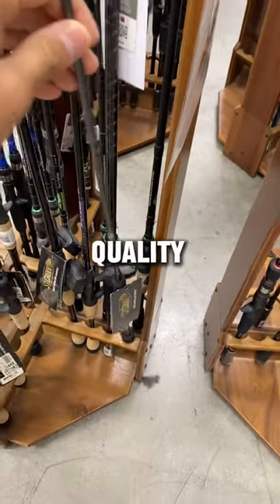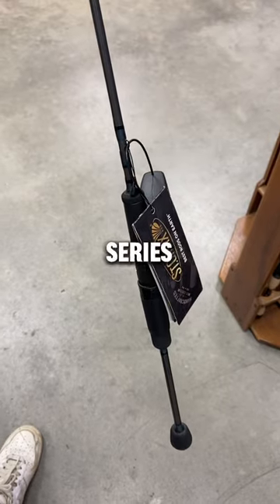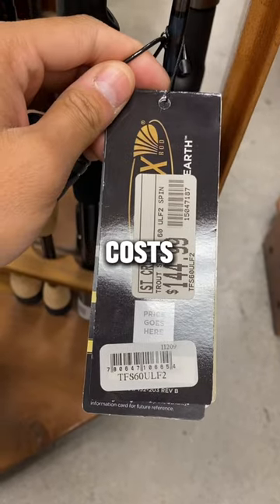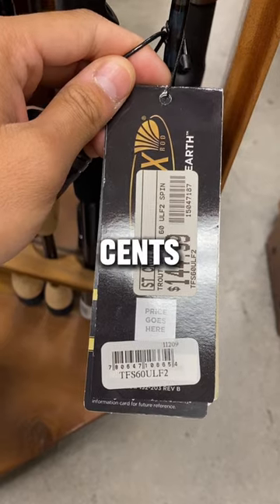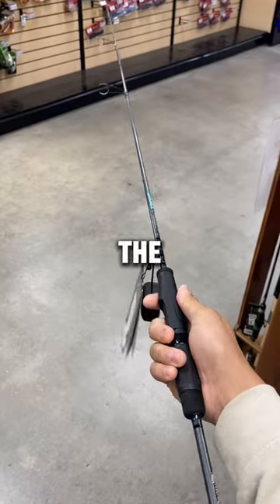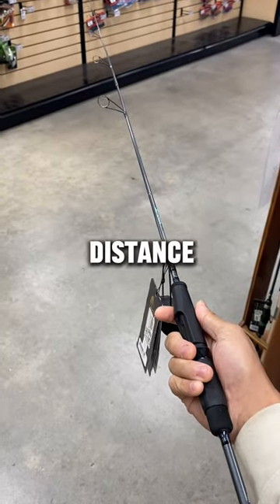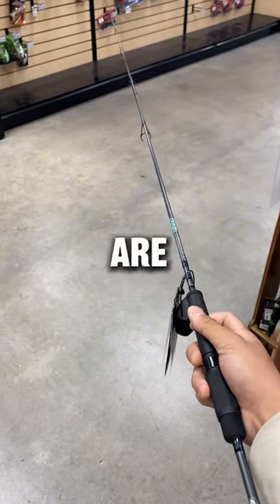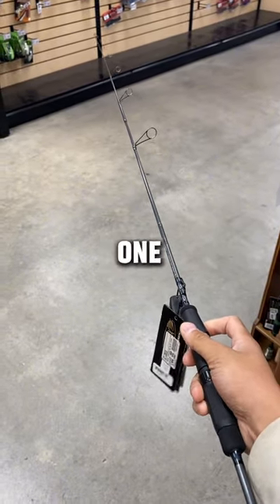Now for an expensive and high-quality rod, this is the St. Croix Trout Series rod. This high-quality rod is the perfect rod for catching trout, and it costs $144.99. I have the 5'10" version, but this rod is the 6-footer, so it has the perfect length to get that extra casting distance. The rod tip on this rod is super sensitive compared to all the other ones, and for those who are looking for a high-end rod, definitely this is the one to go.